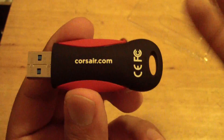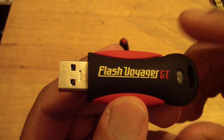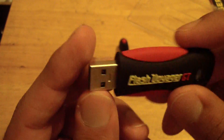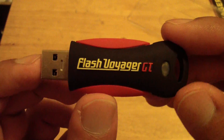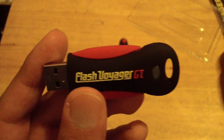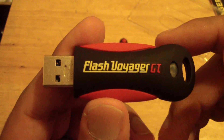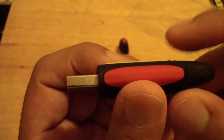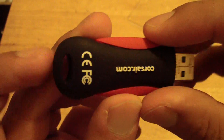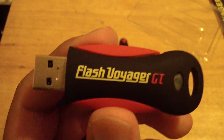So this is an unboxing and a review of the Flash Voyager. It's very durable — like I said, I've dropped it, I've gotten it wet, and it works very well. Corsair has excellent customer service for replacing this drive for me, and thank you to Corsair. This is BossDawn295 — be sure to rate, comment, and subscribe for future updates, and be on the lookout for my future videos.